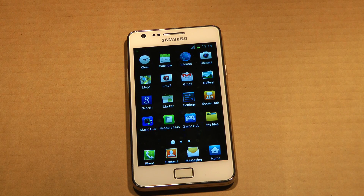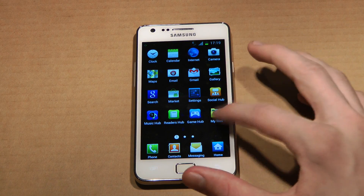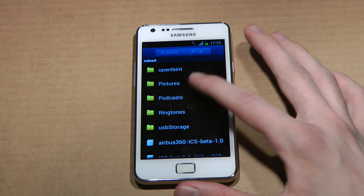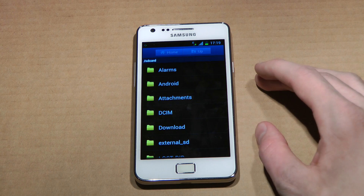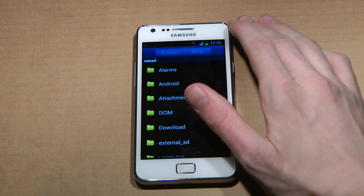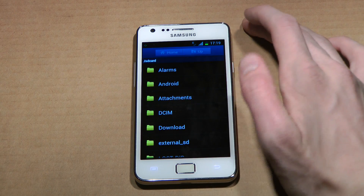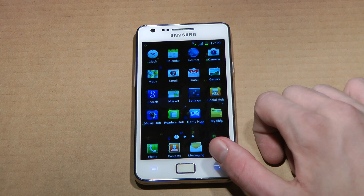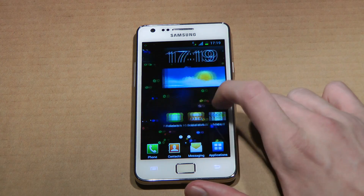Now let's go ahead and try something new — My Files. Is that also a new thing? I'm not sure if they've added it. Also, what I've heard is that USB on the XXLP1 and LP2 — if you want to connect it and use it as storage media, you should be able to do that without any problems calling and doing stuff like that with this ROM.